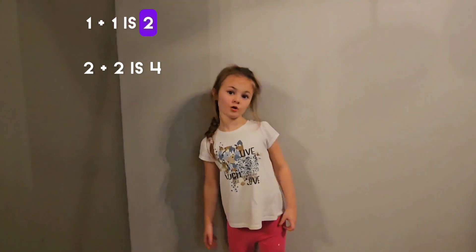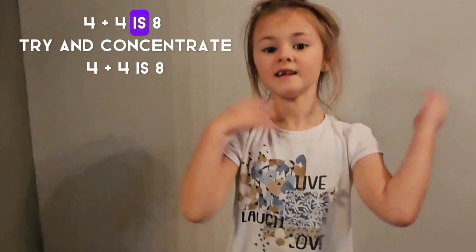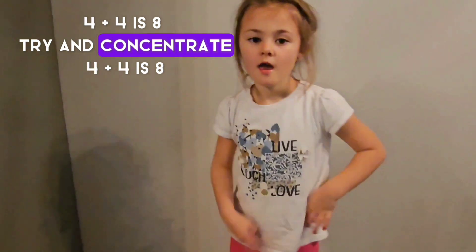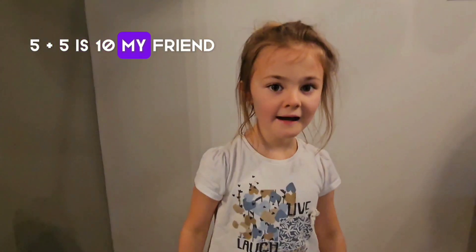1 plus 1 is 2, 3 plus 2 is 4, 3 plus 3 is 6, 4 plus 4 is 8. Try and concentrate. 4 plus 4 is 8, 5 plus 5 is 10. My friend, 6 plus 6 equals 12.